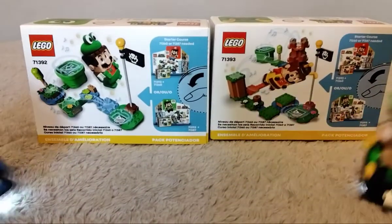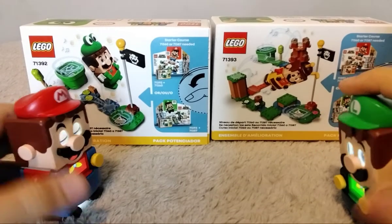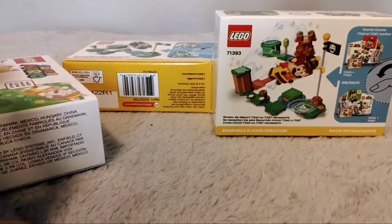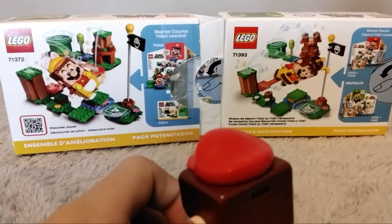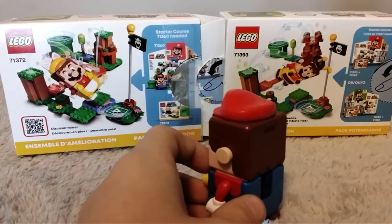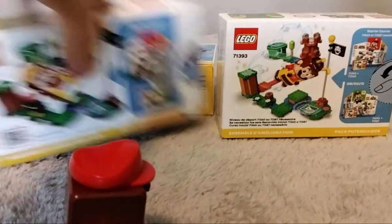On the back of the boxes, it has the exact knock-off from the older power pack. We'll show you. So the Cat Mario one and the Bee Mario one — the Bee Mario one is almost exactly the same as that one, except there's the castle here. They're just almost exactly the same.